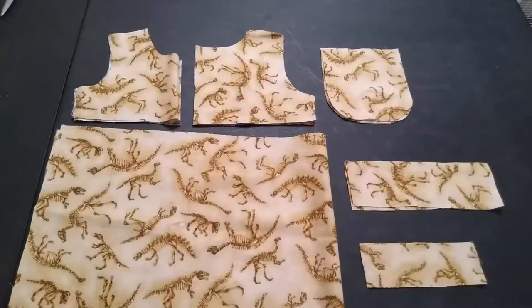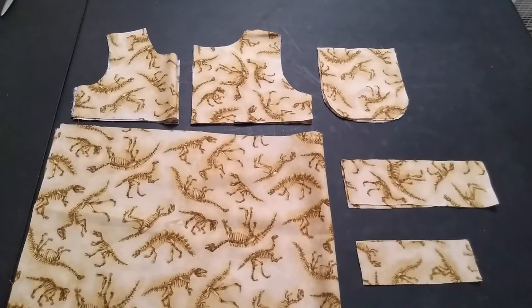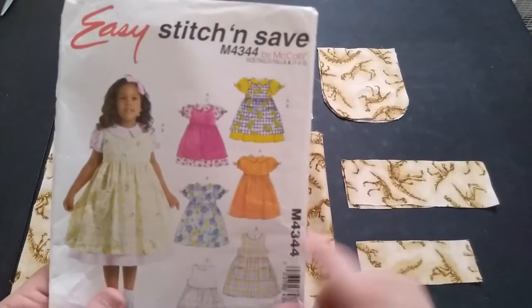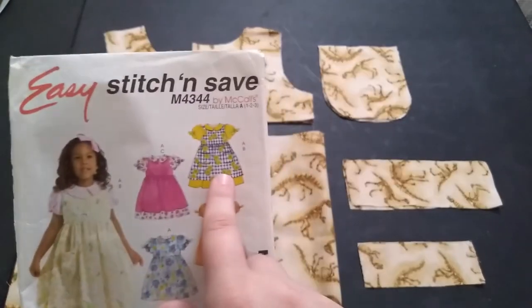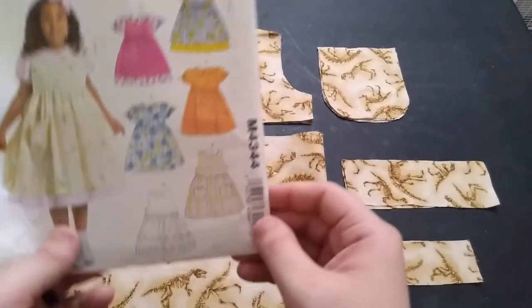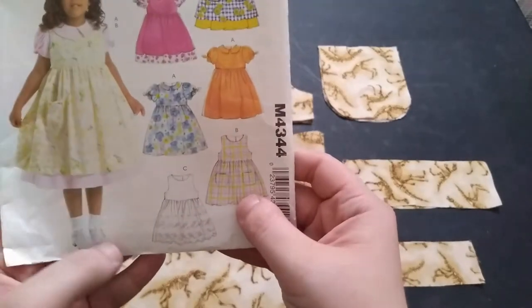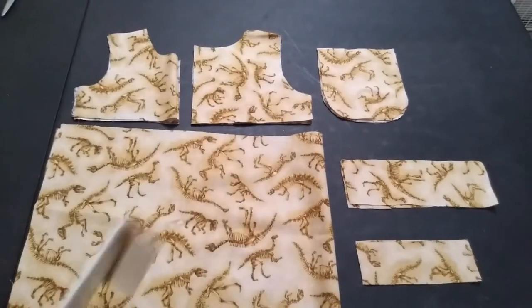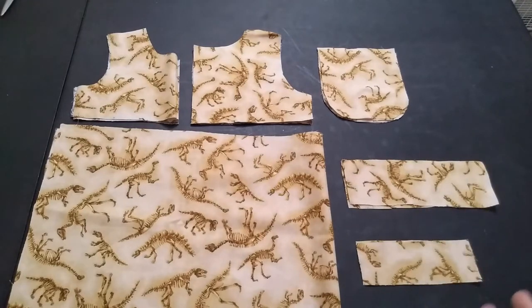We are going to be going with a totally different type of dress. This is a pattern that I've had. I am going to go and make A slash B kind of — B has pockets. So this is the B part, which is the overdress. As you can tell, I don't do frilly for the most part.